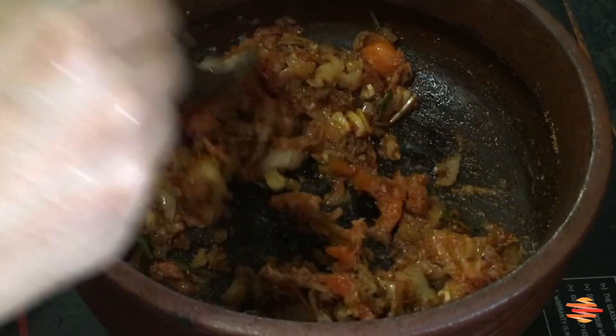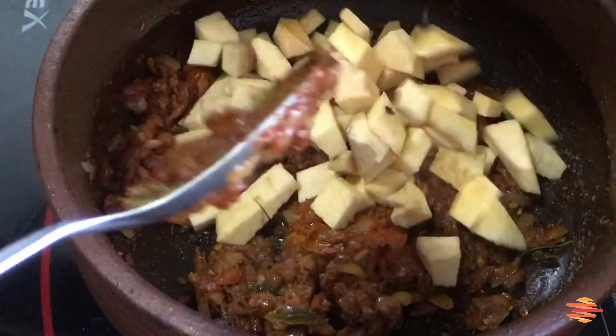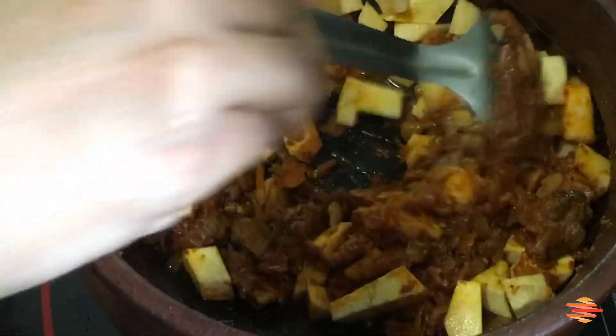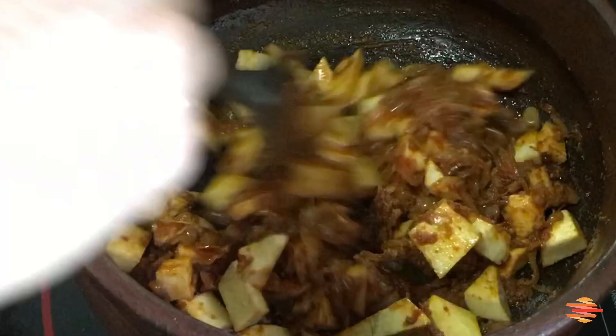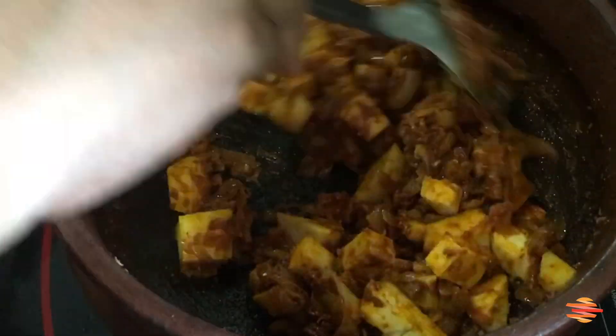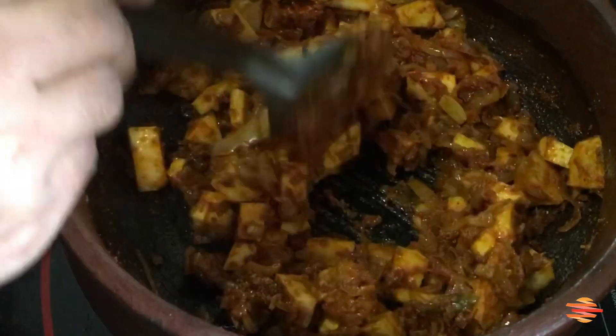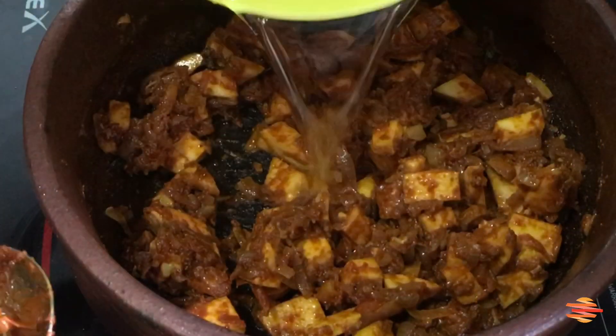This is an egg soup. It's like egg soup — when you eat it, it's very easy to eat.